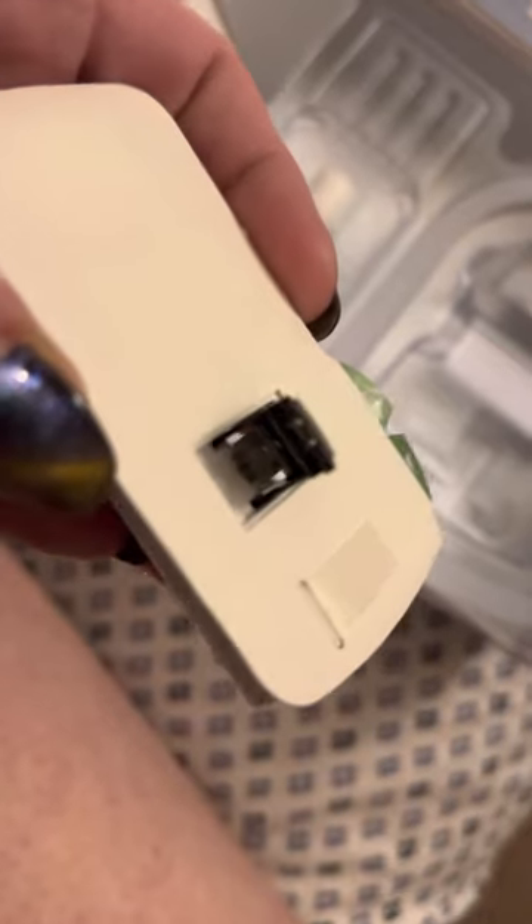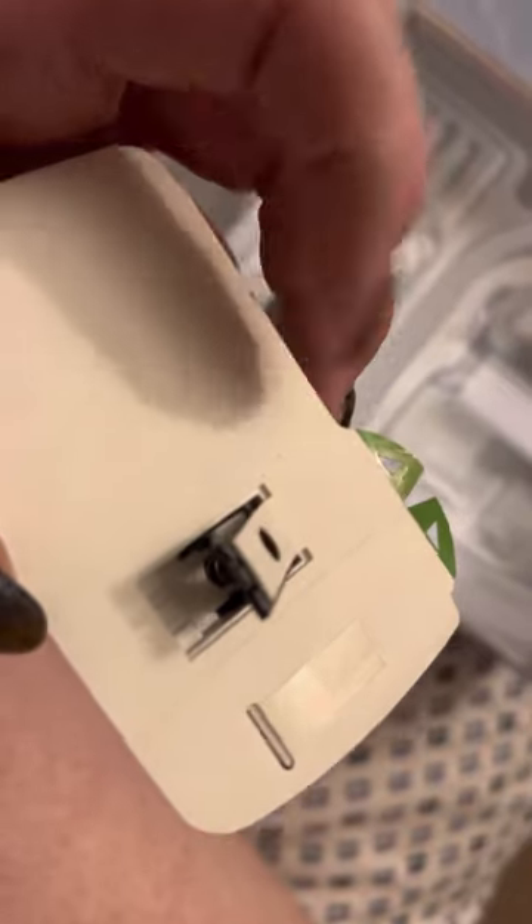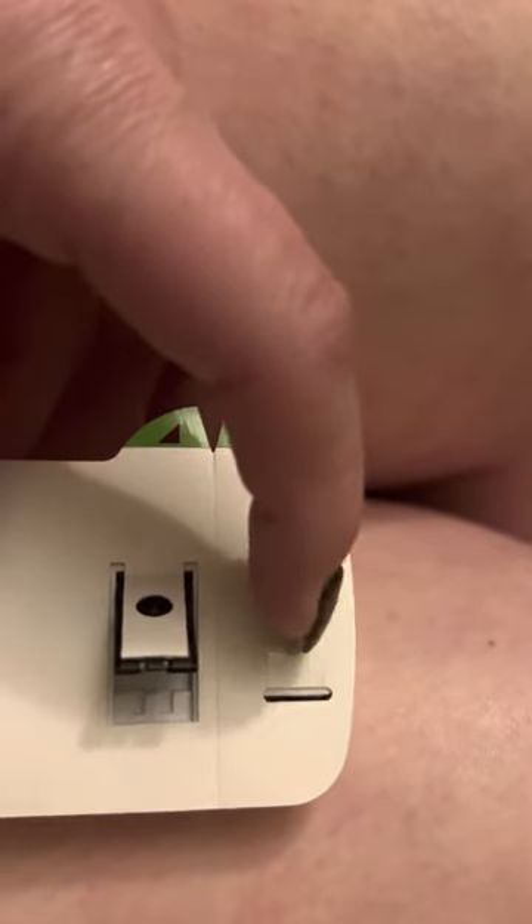I can't see because of the lighting in here, but just make sure that the needle is poking out — mine is. Make sure that when you're ready, you pull this big tab off first. If you pull this tab off first, it's going to pull out that little tab there and it's going to start the timer.